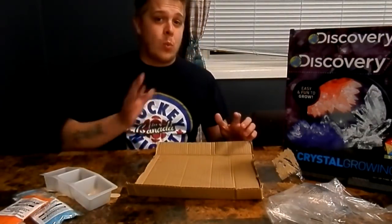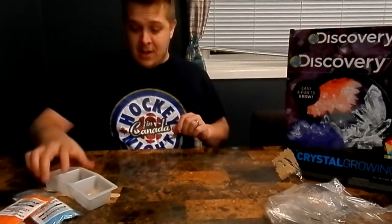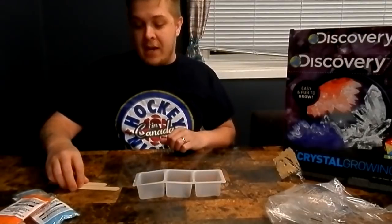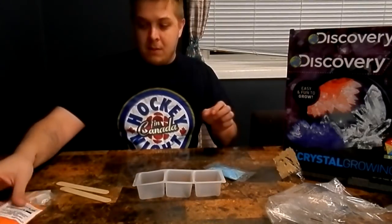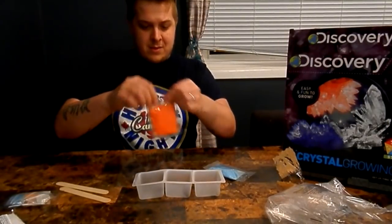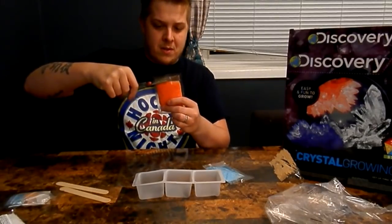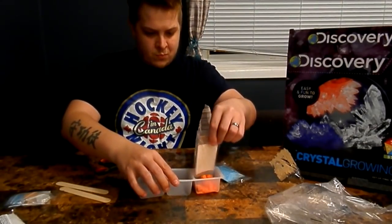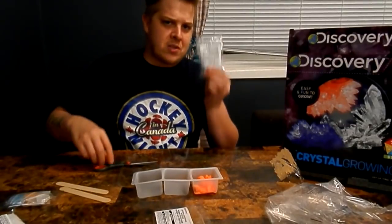We read the instructions and did some research — this will probably take a couple of days, so today is day one. We got our containers ready. We're going to need boiling water. You pick a color of growing powder — I'm surprised they don't include gloves. Pour all your powders into separate containers. Orange is going in the container first.